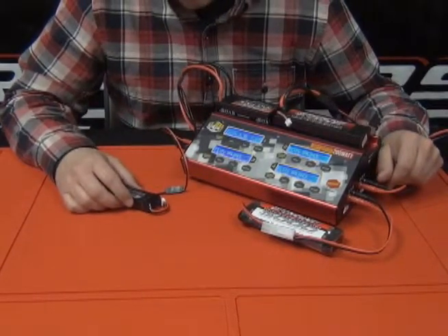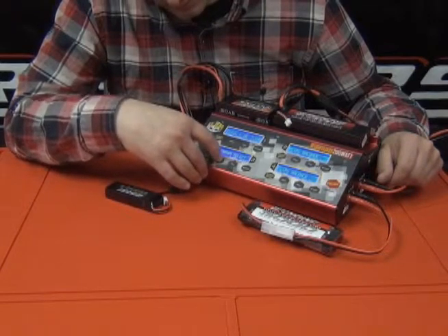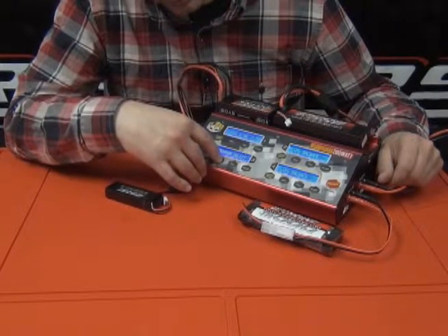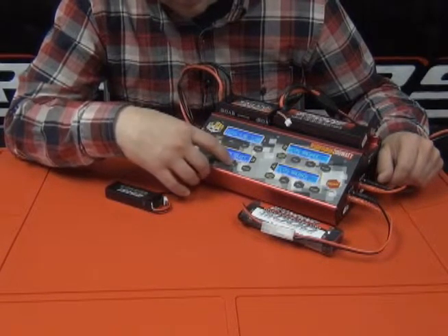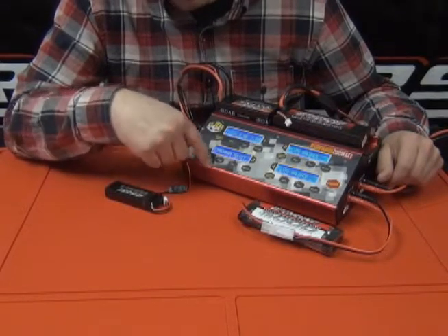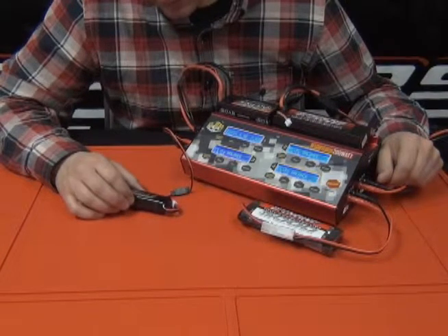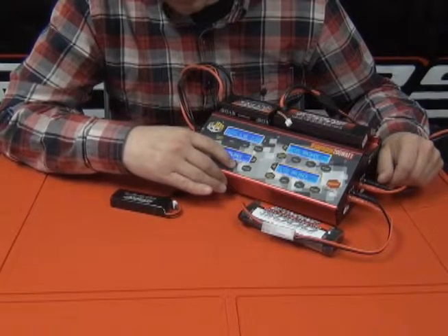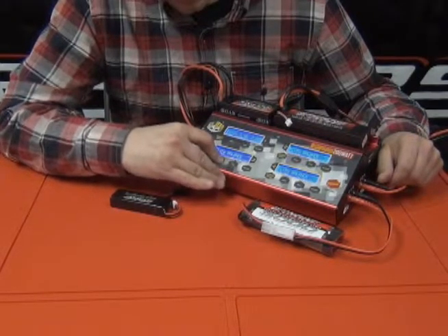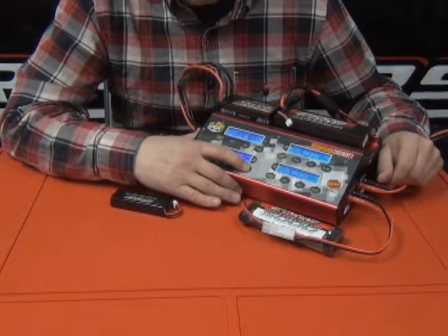Down here we have a lithium phosphorus cell on channel 3, so we're going to go into the programming to charge the LiFe battery. We're going to change the amp rate — we're charging a 1500 milliamp pack, so we're going to charge at 1.5 amps. Double check that your cell count is correct, tap that one more time to lock it in, then hold it down and you can start charging.